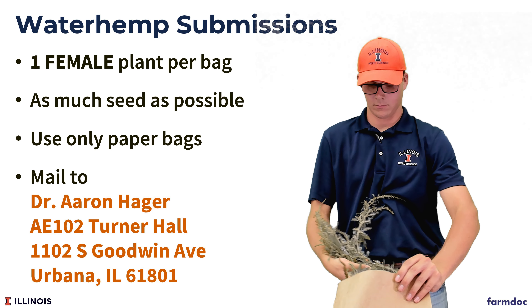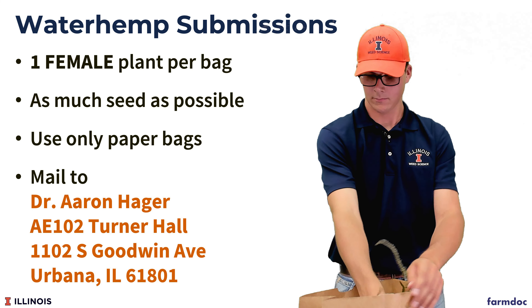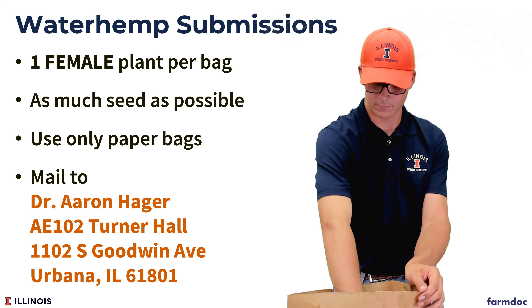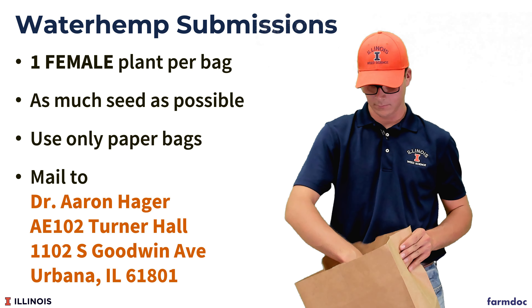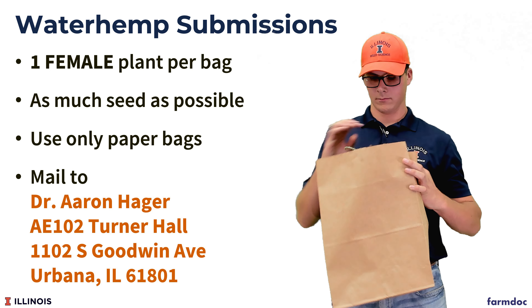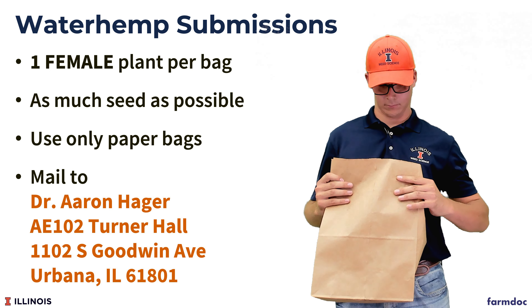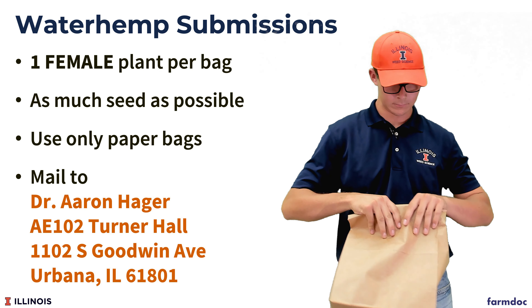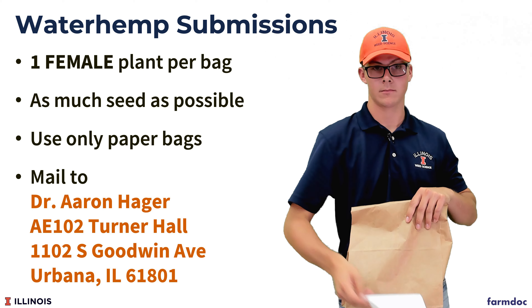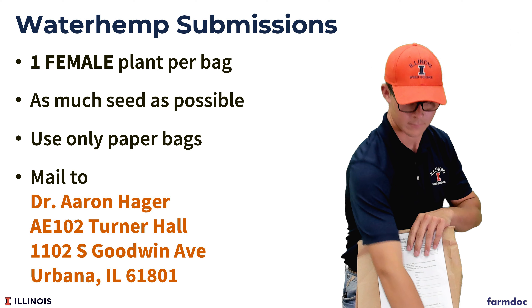If you need to cut the plant up in any way, please do so by maintaining the upper half to third of the plant where most of the flowers are, to make sure that we get as much seed as possible. Once you have selected your female waterhemp and placed it in the bag, staple it shut with the submission form that is provided, and repeat this with another female specimen at least 30 feet away, attaching the second submission form to that bag.